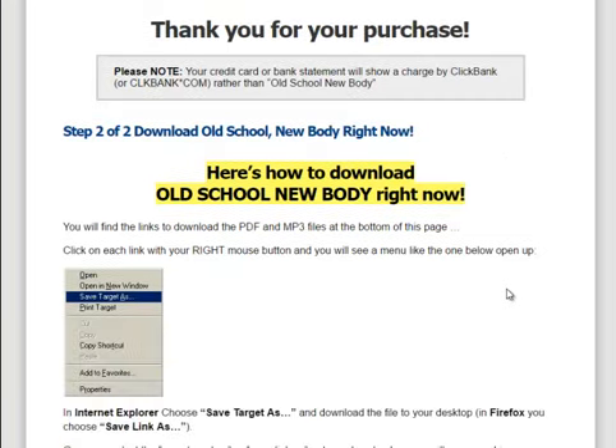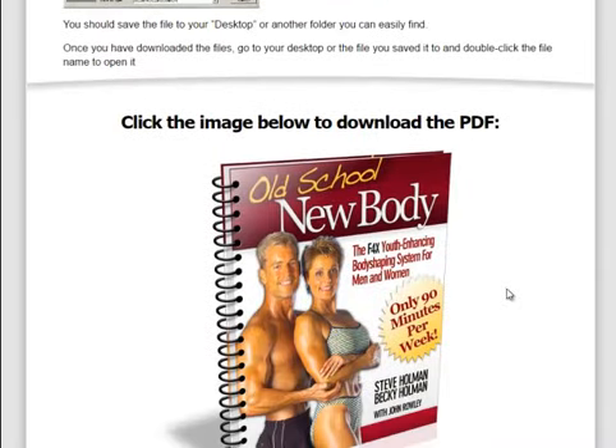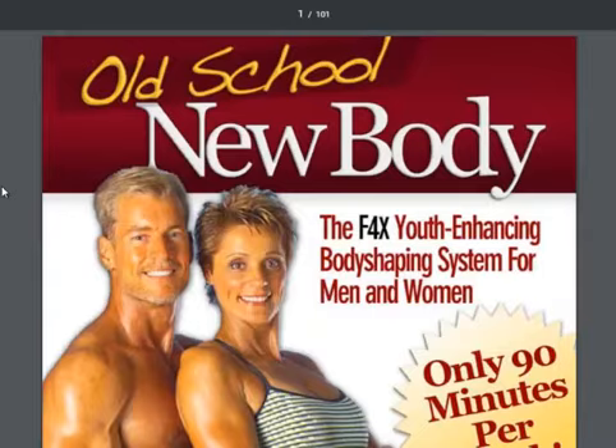So to get him at his prime to produce a high-quality product, you know it's going to be amazing. So let's go ahead and look at the members area — this is kind of the review. This is the main program, only 90 minutes per week: the F4X Youth Enhancing Body Shaping System for Men and Women.